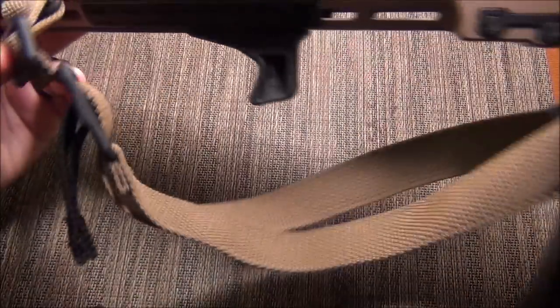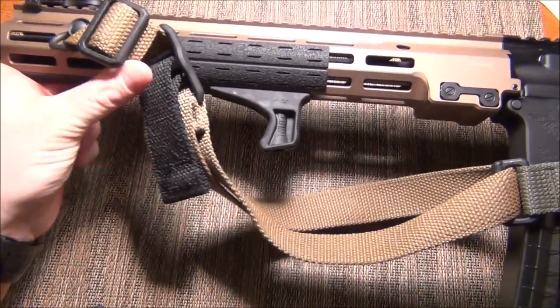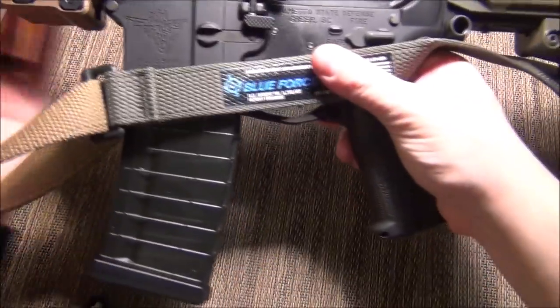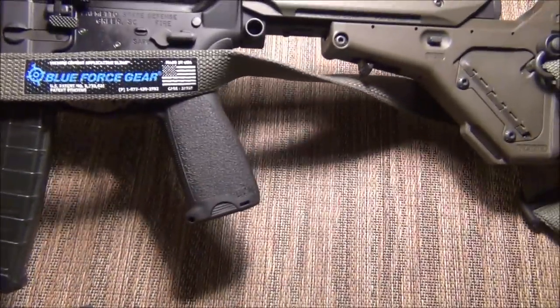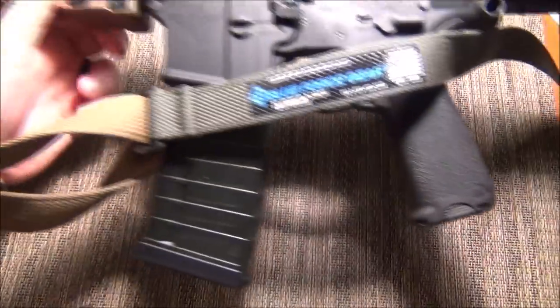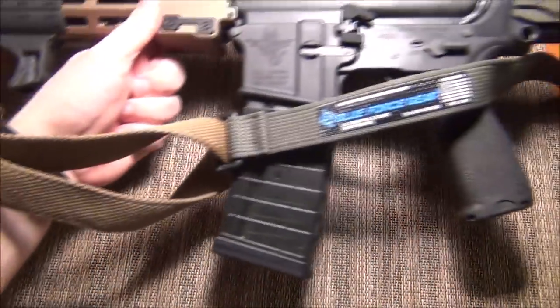Behold, in all its glory — the Belligerence sling. It actually matches so perfectly that I couldn't be happier with it. Look at that. Look at Blue Force Gear making dreams come true.